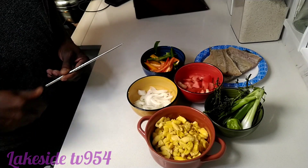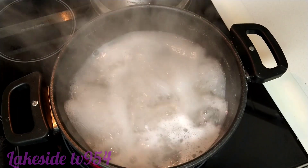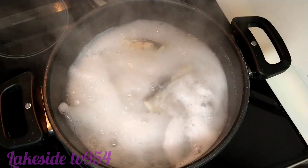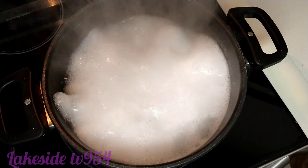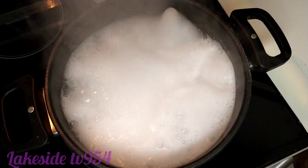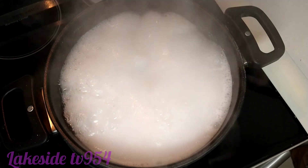Okay guys, this is our saltfish boiled. We boiled it roughly about three times — depends on how much salt is in it. When you finish boiling it, you take it out, put it in some cold water, and debone it. In a few minutes we'll take it out of the pot.